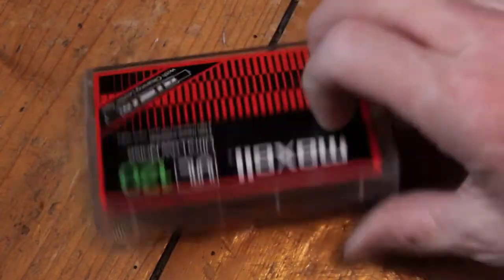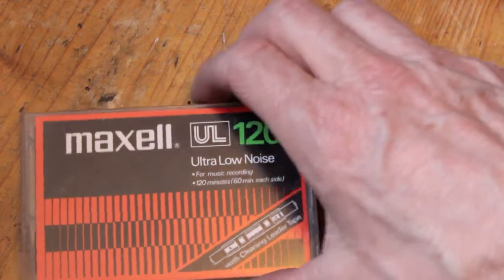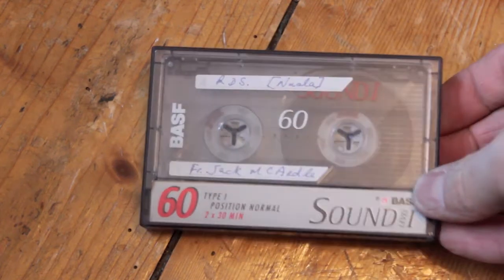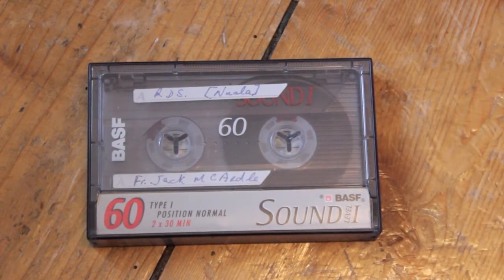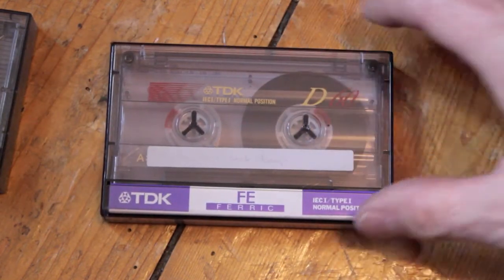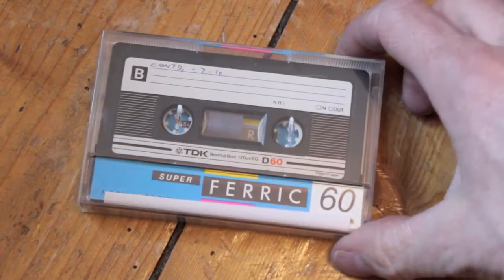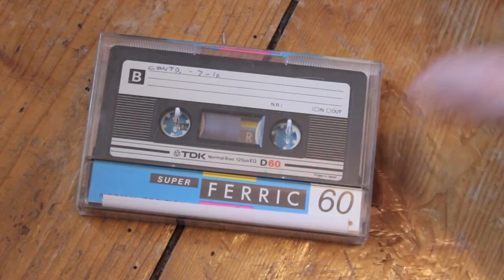This is a Maxell LUL 120 — terrible things really. I think it's cotton stuff. BASF Sound 1, boring old Type 1s. These are TDK FE box but it's actually a D60 inside. See, a lot of the boxes are mixed up.